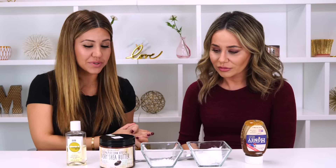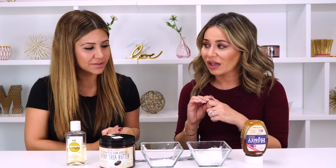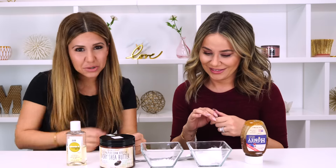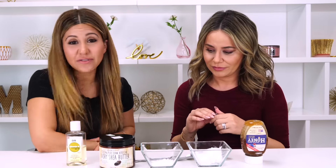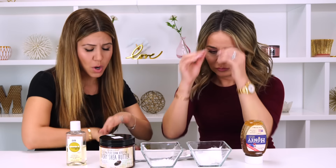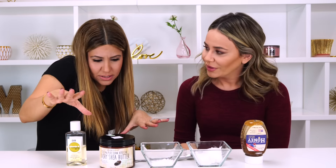Today's DIY is going to be a really fun lip balm, thanks to Nora, and with some limited ingredients — if you've made any of our DIYs before, you probably have all of this just sitting somewhere, and now you can whip it all up and turn it into lip balm!